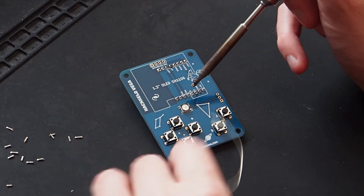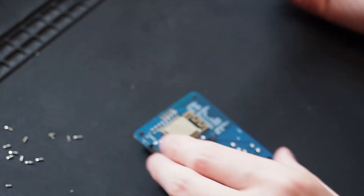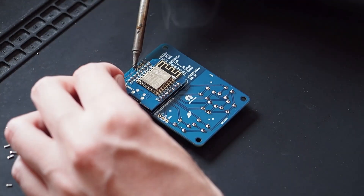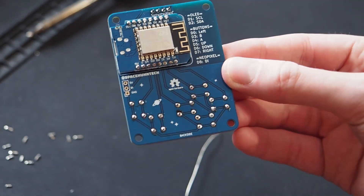I think you can get all of those components relatively cheaply on AliExpress, eBay, or a similar site. So wherever you live, you should have no problem sourcing the parts. And if you want to support us and projects like this, you will also be able to buy a few of those — however, we only made a couple of them.